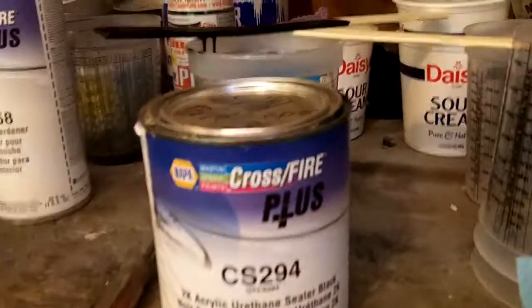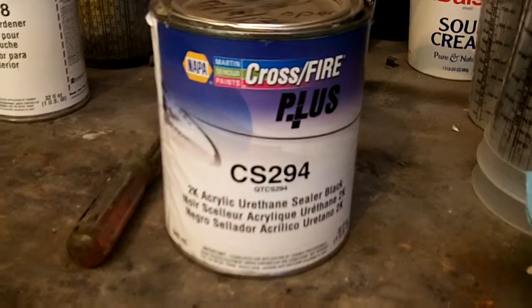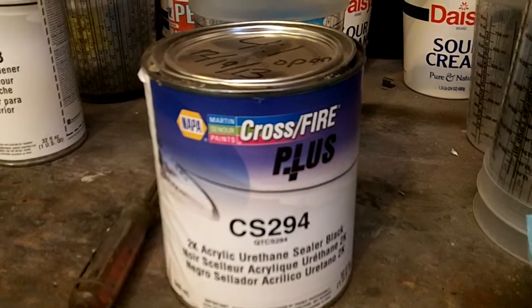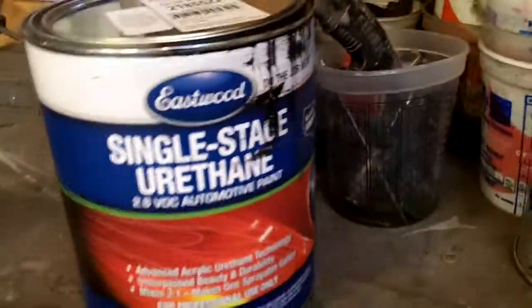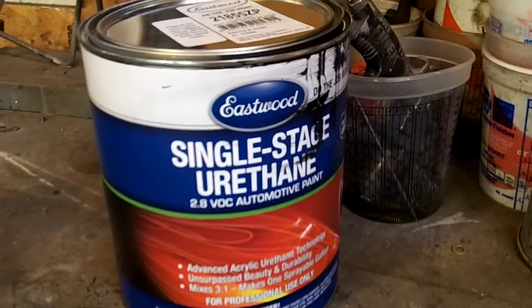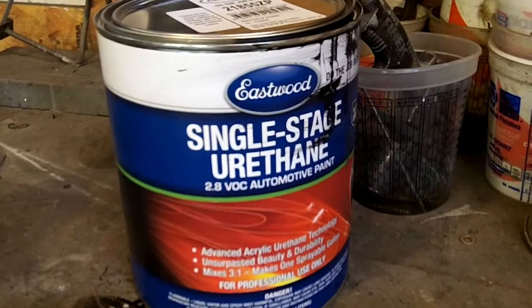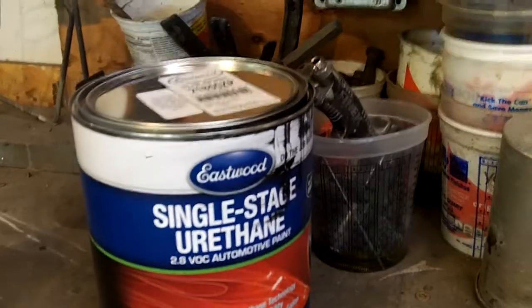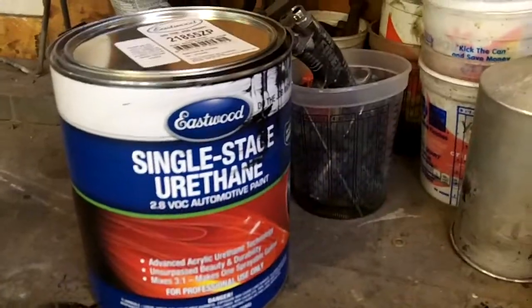Cross-fired — this comes in black, buff, white, and gray, maybe red, I'm not sure. This is going to be the paint. I've already intermixed the two three-quart cans so they should be consistent for color. I am super excited about this. Like I said, I'm going to do a separate video on that as a review and post it as an Eastwood review.